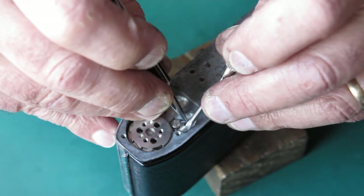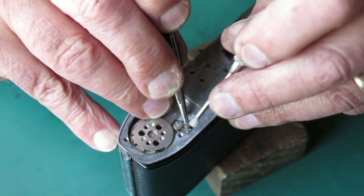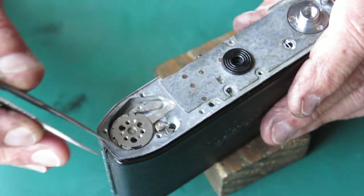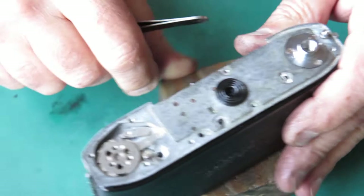Unfortunately my tweezers are not helping — okay, there it is. So that's spring-loaded. Now think about the sprocket shaft.